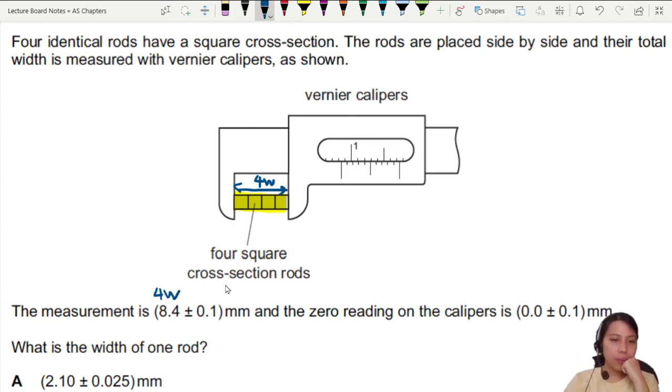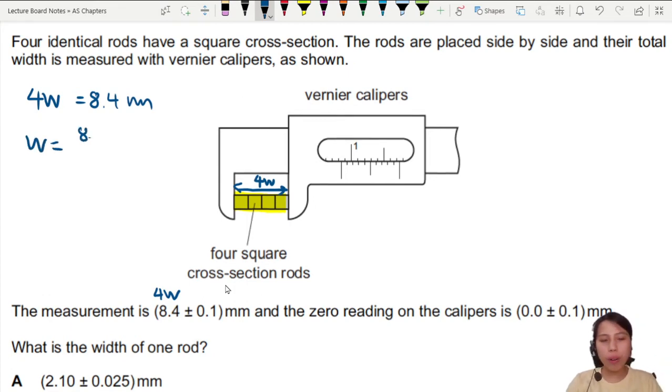Let's find the value first. If four widths are 8.4 mm, then one width is 8.4 divided by four, which gives us 2.1. So each single rod is 2.1 millimeters wide.